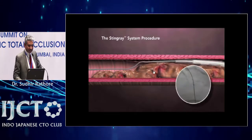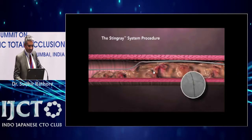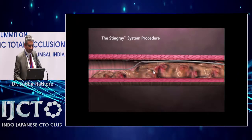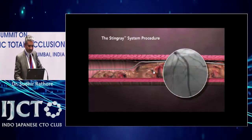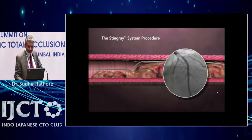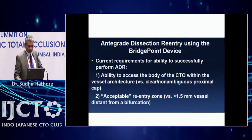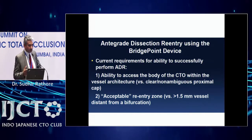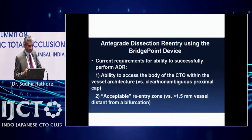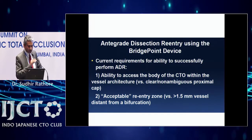Once you confirm entry into the true lumen by contralateral injection, you leave the wire, take the Stingray balloon out, anchor it in the guide catheter, and complete the procedure by balloon dilation and stenting. Part of the stent is in the sub-intimal space. The key requirements are: you must be able to cross the CTO body sub-intimally or intimally, the distal artery should be healthy, and there must be a good re-entry zone.